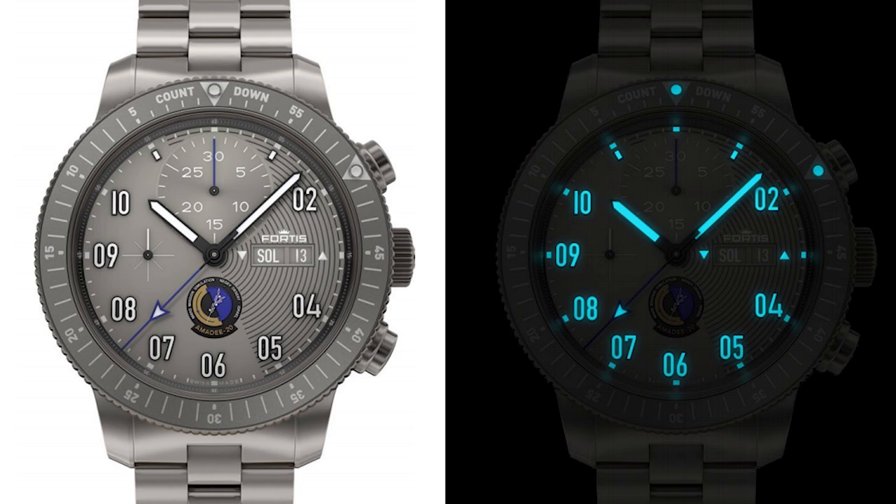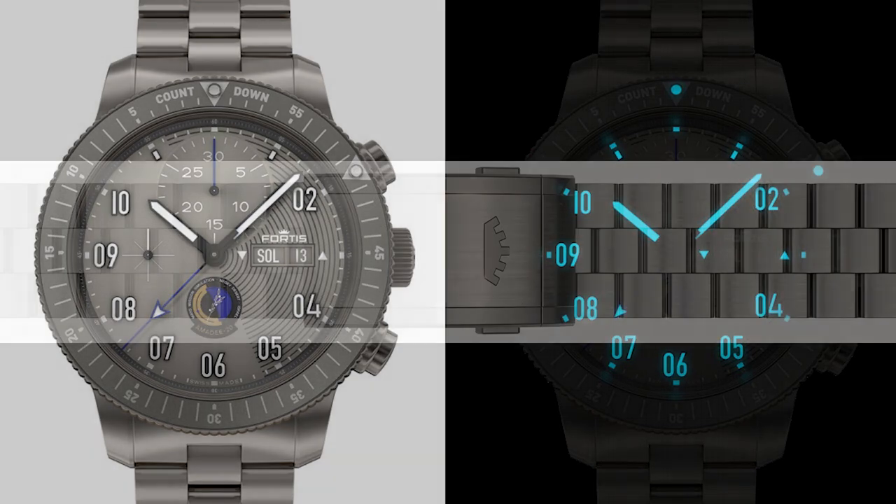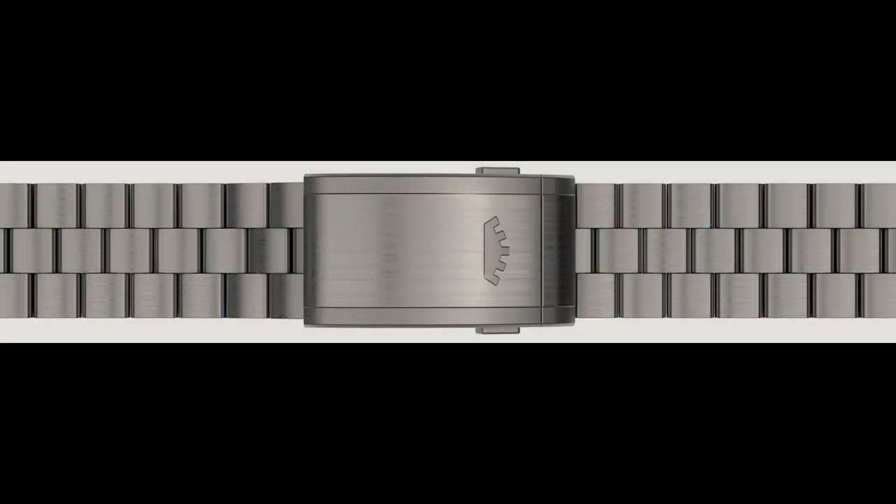I really like this watch. It also comes with a bungee strap, which keeps with the color scheme assigned to Fortis — looks really good. Fortis makes some amazing space-inspired watches. Obviously they've made watches that have been used by cosmonauts, but these are not going to be used by cosmonauts. These are actually used by the team out in the Israeli desert, testing and preparing for a possible mission to Mars, which is pretty cool.